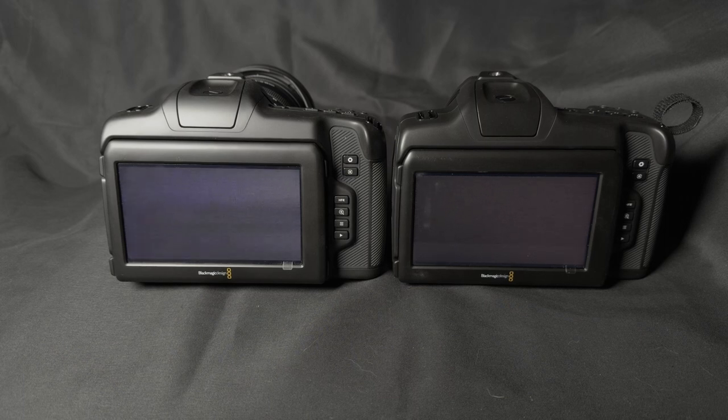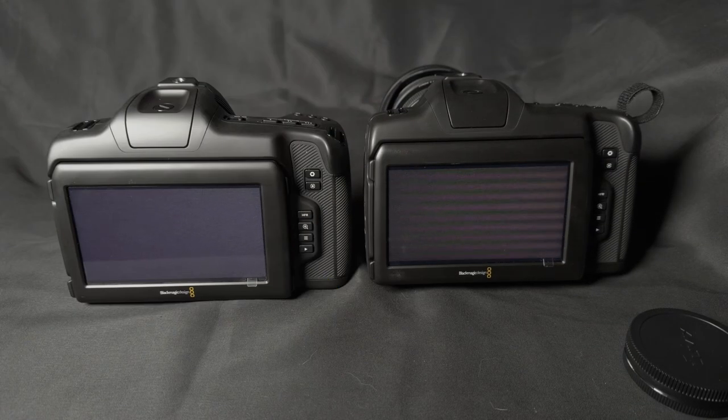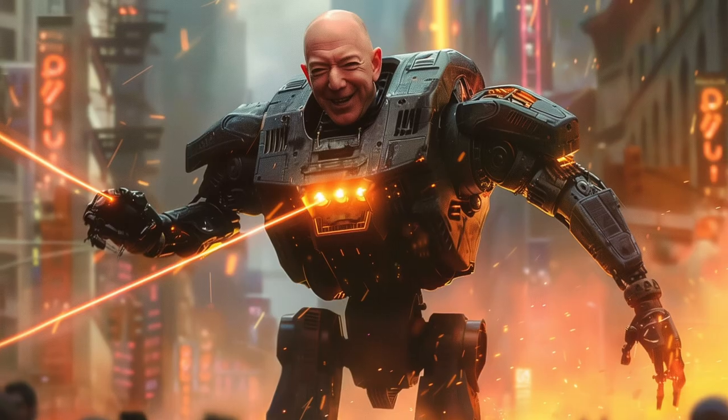I know the lens has electronics in it, but how could it be doing this to the sensor? Upon receiving the second camera body, I tried the same lens on it, and Genie Panini, the flickering had followed the lens. What the dilly is going on? I didn't own any other L-mount lenses, so it was time to pay tribute to the Bezos.